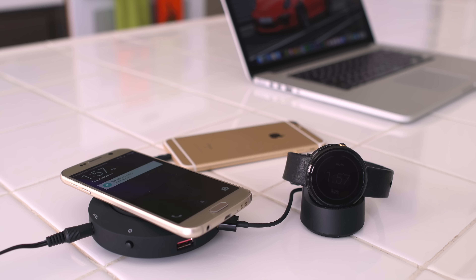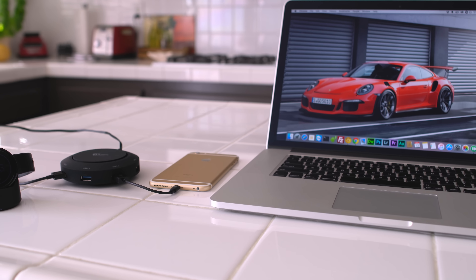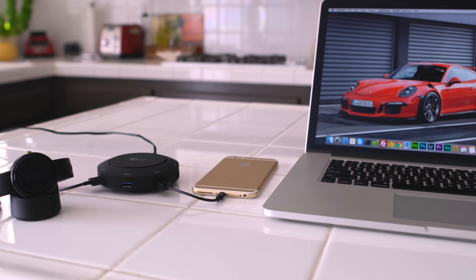But aside from charging, there's an additional USB port that you can connect to your computer or laptop, and it now becomes a hub for data transfer too.